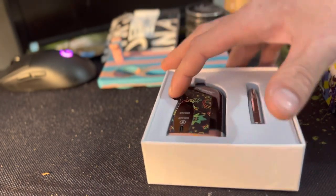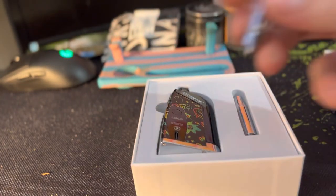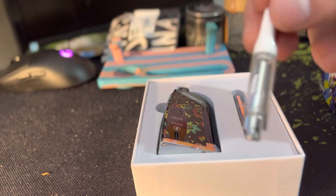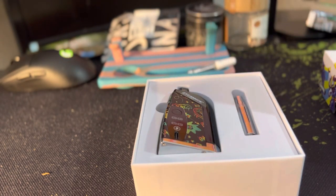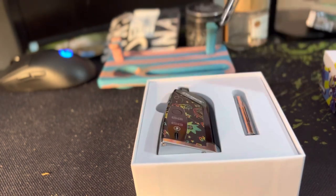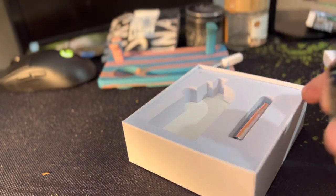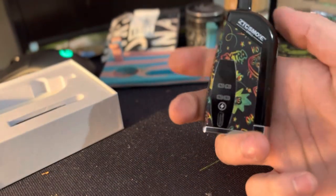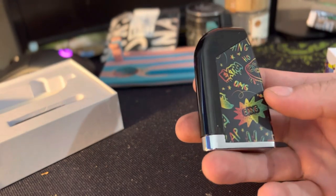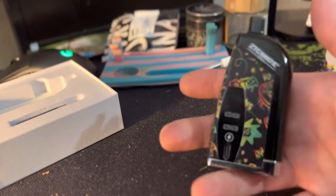Here's the mod. When you get this it usually comes with an empty cart, so that's what would actually come in there. You can do a half gram and a full gram, and I'm pretty sure it will actually do the gram and a half carts or two gram carts if you ever get those.